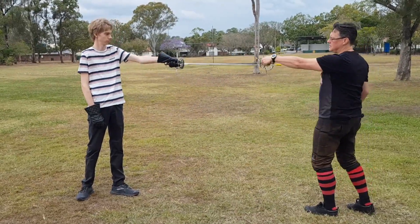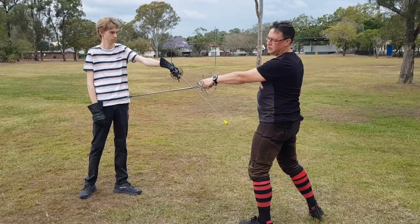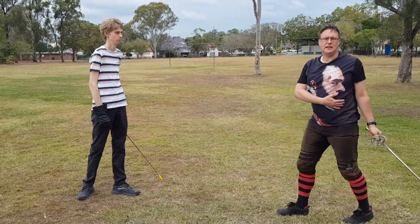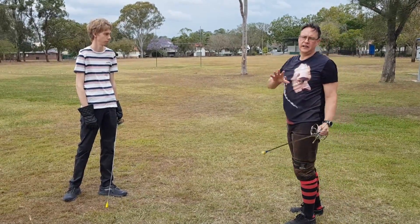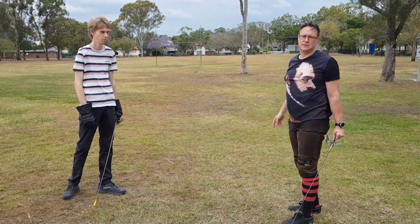We still want to ideally be thrusting in the upper area of the target. At various times it might go different places — down from here — but you never really want to go lower than the hip. Ideally when we're drilling it, we practice nice and high. That'll allow it to cover out and protect our head at the same time.